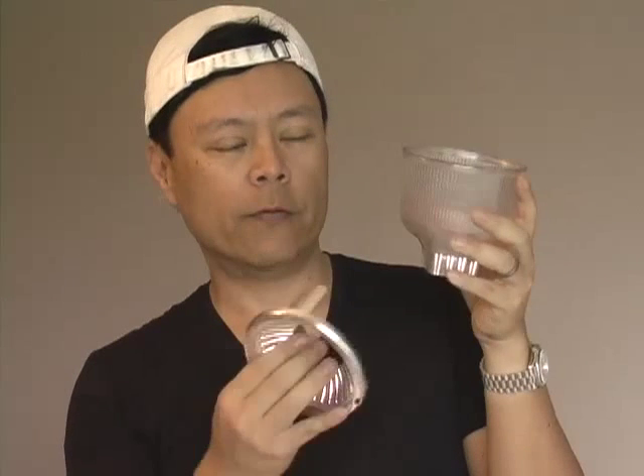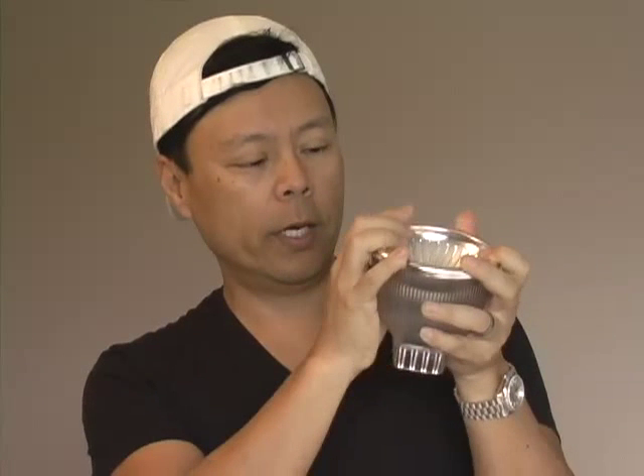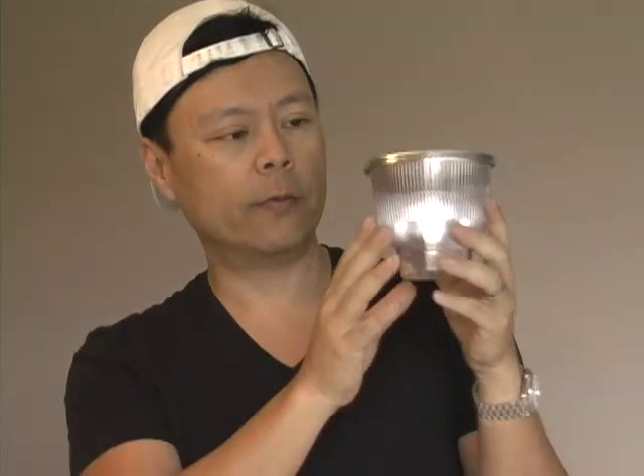Whereas if you take this off you might be at like f2.8 or f4. So this actually will gain you about another stop of efficiency, which is great. If you're shooting a wedding and you're doing a couple coming back from the aisle and you want to have some distance and efficiency, that's the time to use the Chrome Dome.